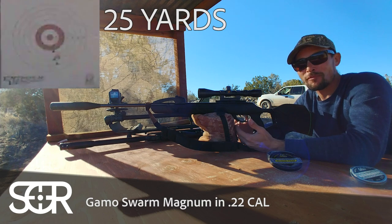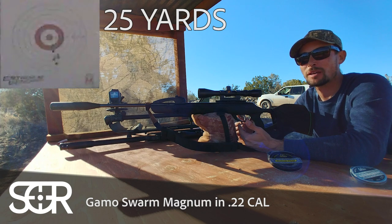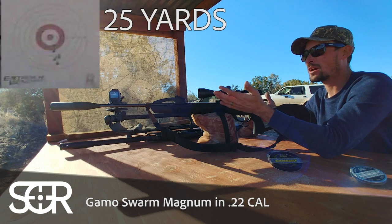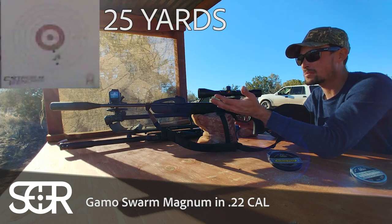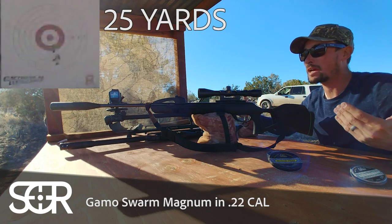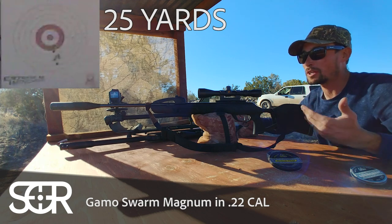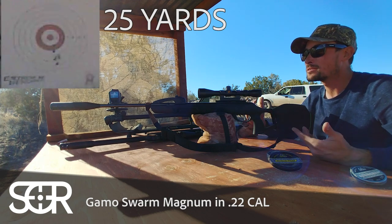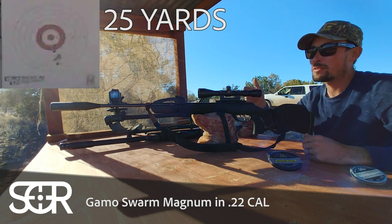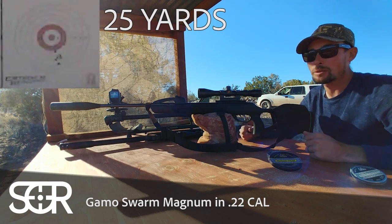Which, to some of you — like rimfire shooters, PCP shooters — that might seem like backwards logic. Because how is it going to be more steady if I'm holding it versus if I've got it locked down really nice and steady on some bags? But I think with two guns, we just really proved it once again: artillery hold is the way to go with break barrels. Let's run down there, grab those targets, and check them out a little bit closer and see what the verdict is.